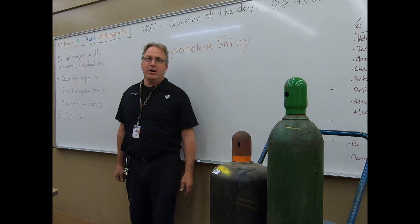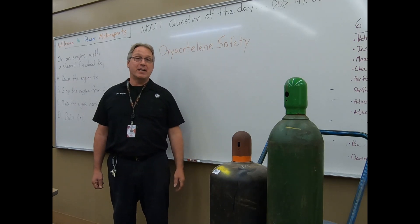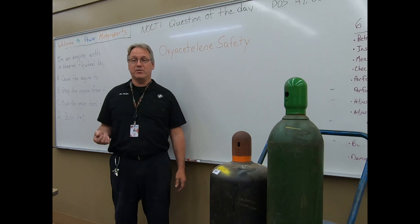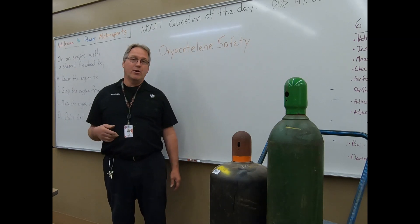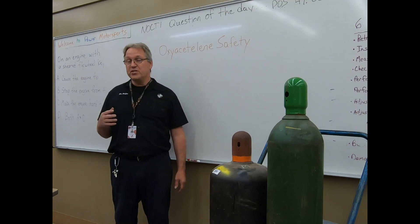We have a three-part video. The first video, we're going to be discussing oxy-acetylene welding safety — the do's and don'ts, how to protect yourself, how to make sure nobody else gets injured. In the second video, part two, we're going to go through in detail how to set up, properly hook up our regulators, our torch tips, set pressures, etc.